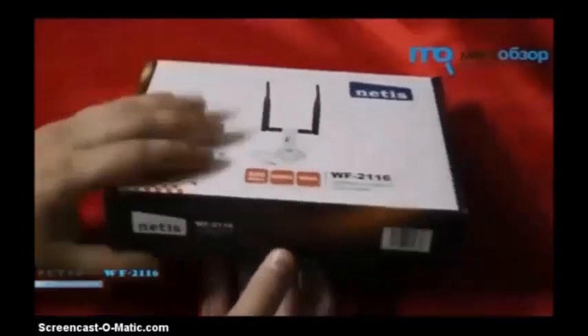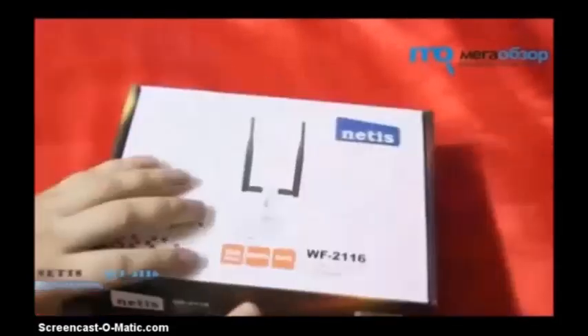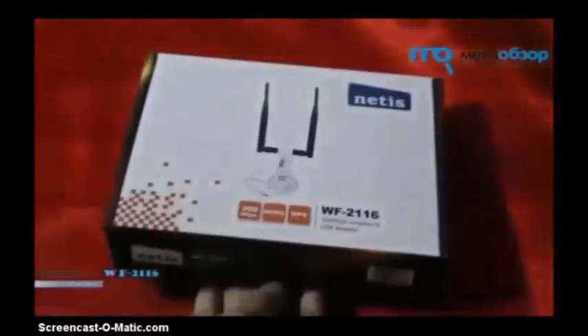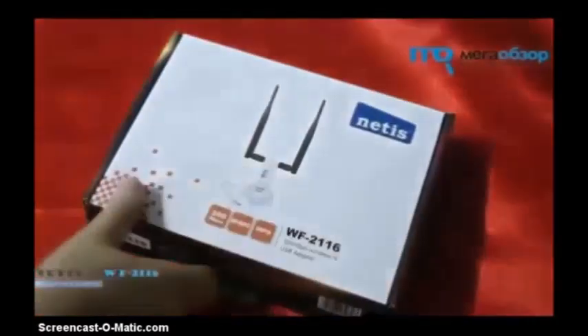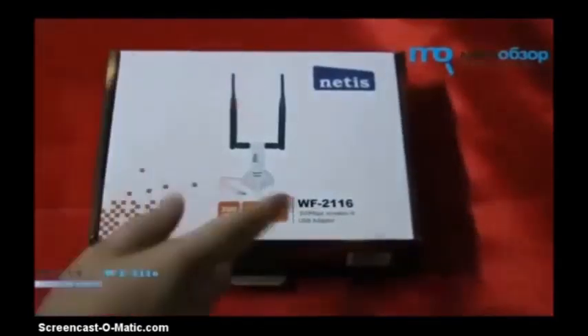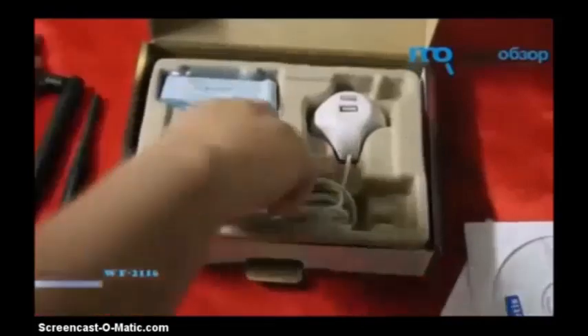As you can see, it comes in a nice little secure box — too secure, in fact. On the back you can see a few instructions and what it can and can't do. After using this for a few days, it's brilliant. It comes with the instruction manual, the CD-ROM for the drivers, and two nice big seven-inch rubber antennas.